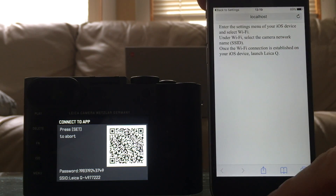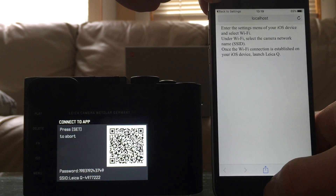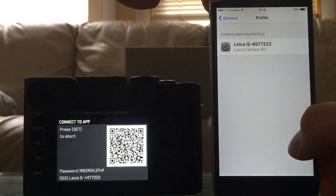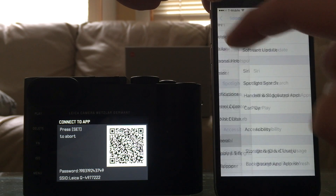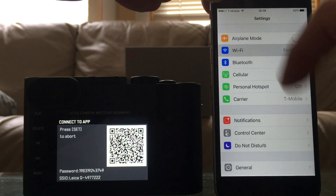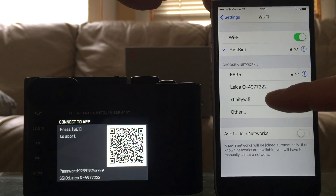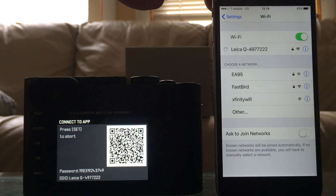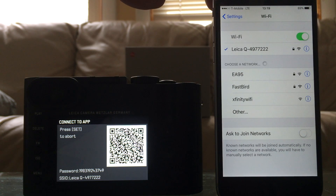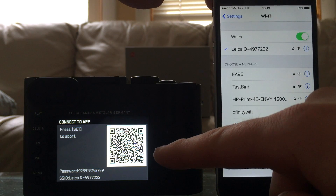You can read what it says, but basically you should go back to General Settings, then to your Wi-Fi. You can see it's still connected to my home network, and now the Leica Q profile has appeared. Press the Leica Q profile and after a couple of seconds it's going to connect to Leica Q.